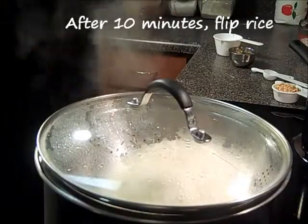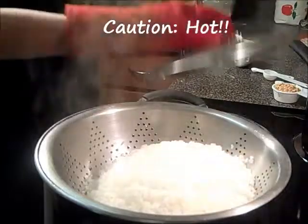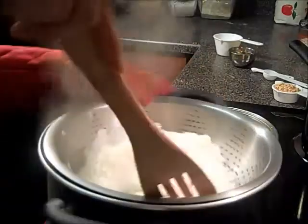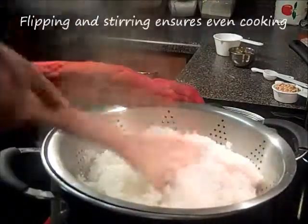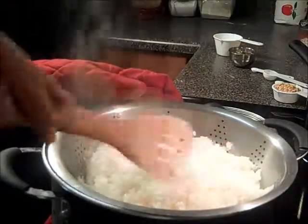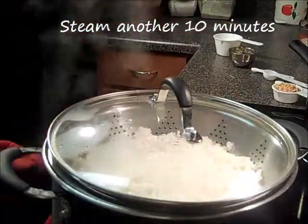It's been about 10 minutes and we are going to flip the rice. Be careful, it's very hot. Just give it a quick stir. This will ensure that all the rice grains will get cooked evenly. This will steam for another 10 minutes.